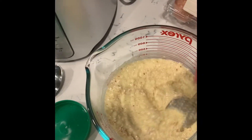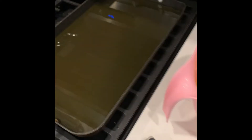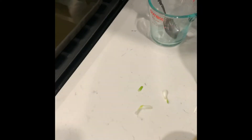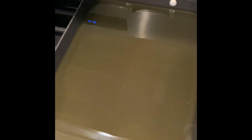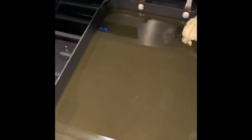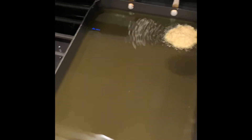So now I'm just gonna take spoonfuls of this and add it to my pan that has been preheating. Since I'm trying to do this a little healthier, I heated up avocado oil — but my mom used to use vegetable oil. So you're just gonna make little pancakes like that.